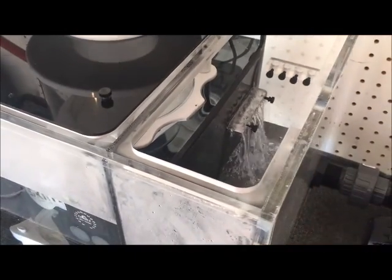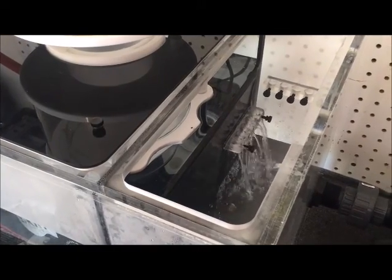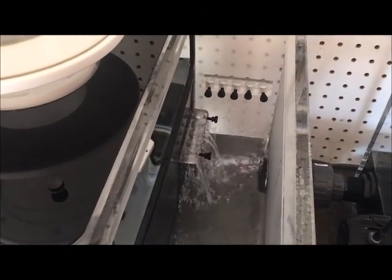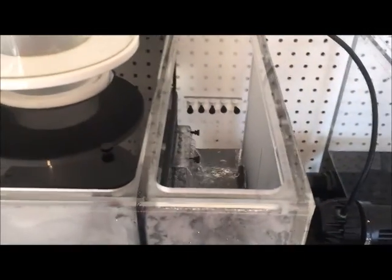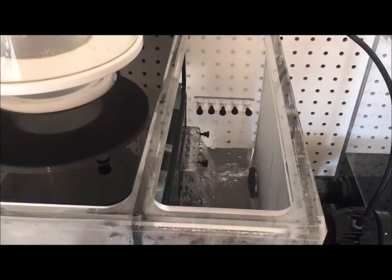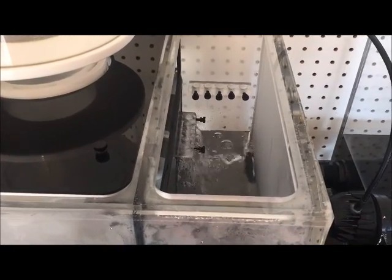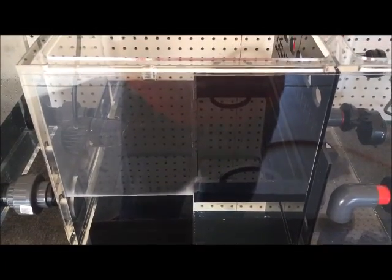The water has just started going out of the protein skimmer chamber and is now starting to fill our next chamber, which is going to be full of bio media and my probes. You can see the two probe holders there — I put in a lot of extra probe holders because I'm not sure what I'm going to end up running, and I needed five just for what I have now. You can see it going through these pipes into the next section.